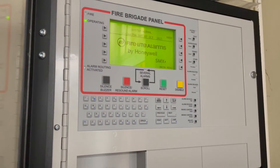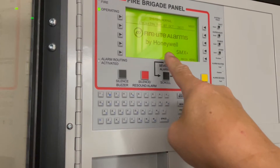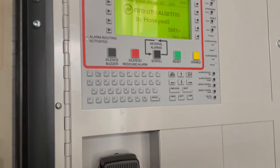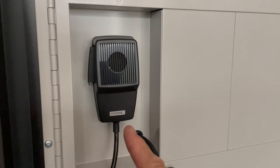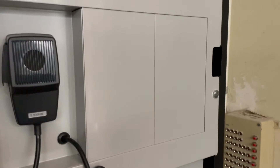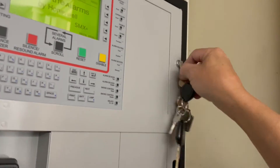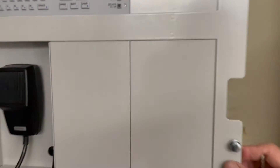This is the Honeywell 2023 fire panel with a single loop — they call it a Firelight alarm. It's a standalone system. You make announcements using the microphone, or if you want, you open up the board for the evacuation system.